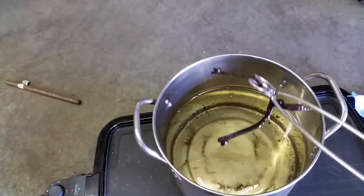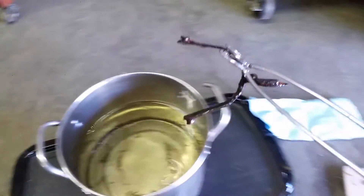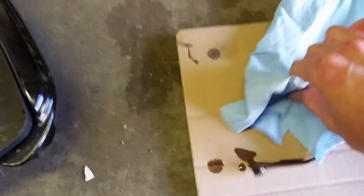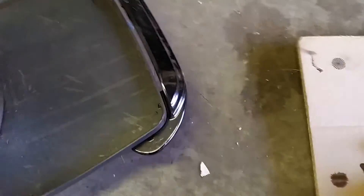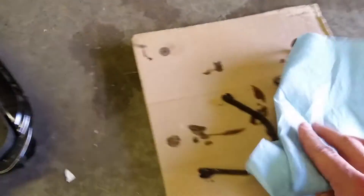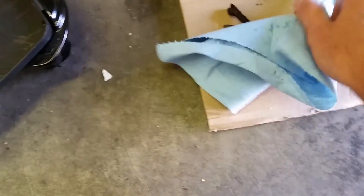Go ahead and do that — set it down and get all the extra wax off. You've got to be careful because obviously everything's going to be really hot, so watch your hands.